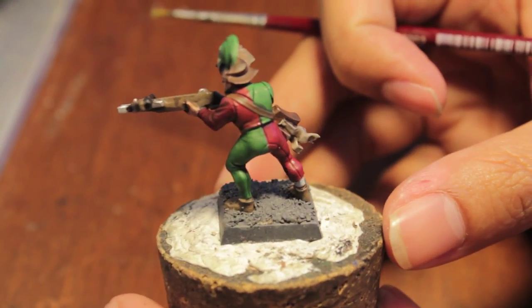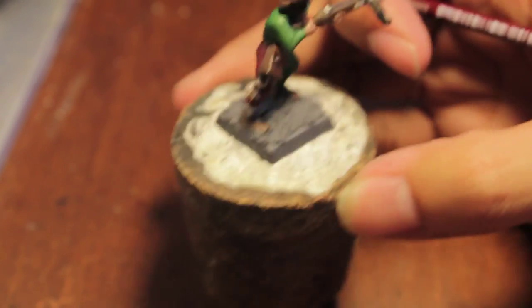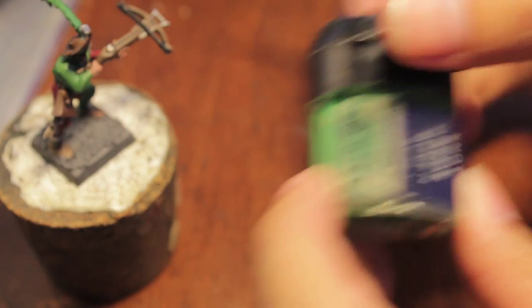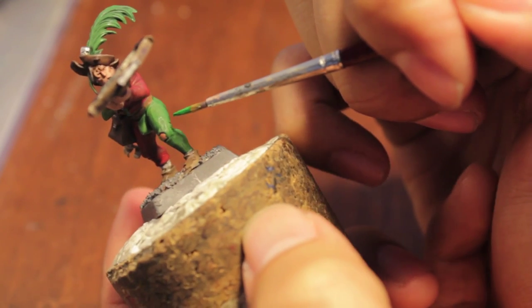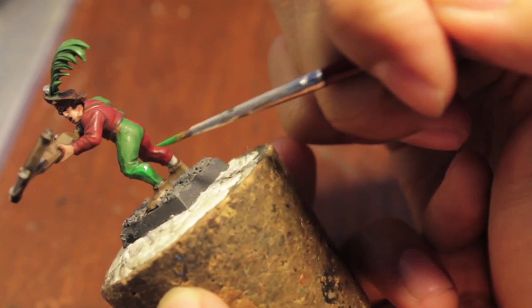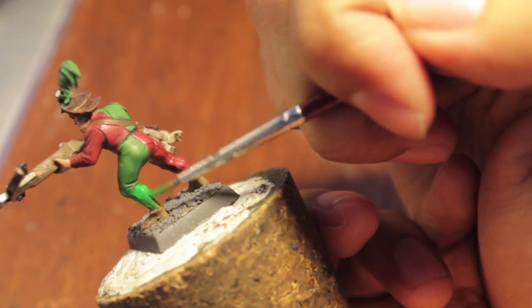So this is what our model looks like now. The wash is all dried. I'm going to continue painting in certain colors that you may or may not want to do. This is a good way to end if you don't want to go any further than this. It's got some nice shading.